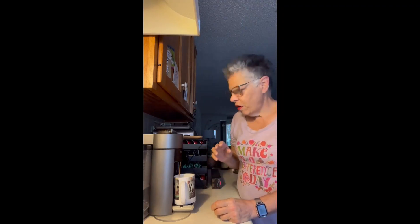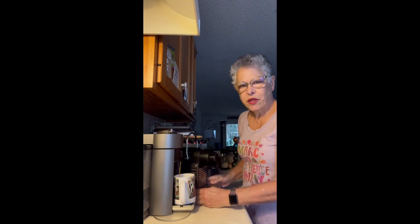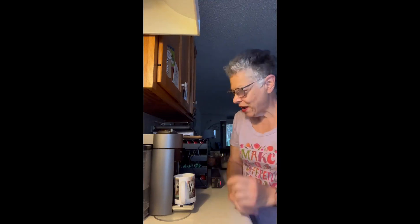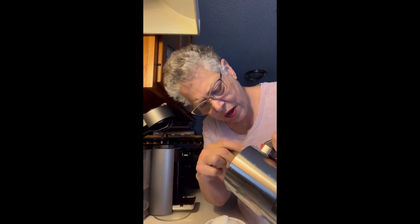A lungo on the Original Line machine is 3.75 ounces, and I probably drank more than a third of that black. An espresso on either the Original Line or the Virtuo is 1.35 ounces. So I've got that in here. If you let your frother sit with the foam in it, the foam starts to dissipate and separate into liquid milk and foam on top. Plain no-sugar oat milk makes a delicious foam.